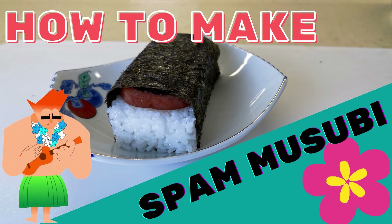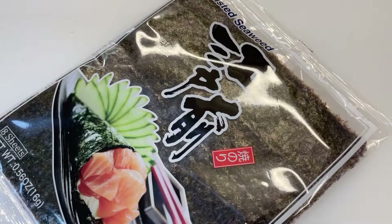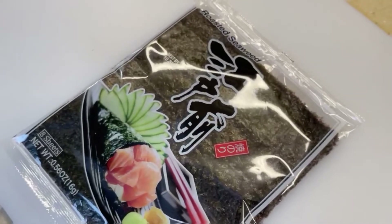It's time to learn how to make some spam musubi. The ingredients are as follows. Seaweed.